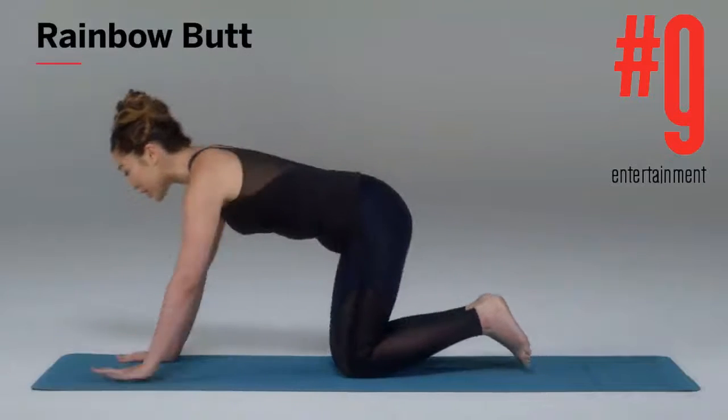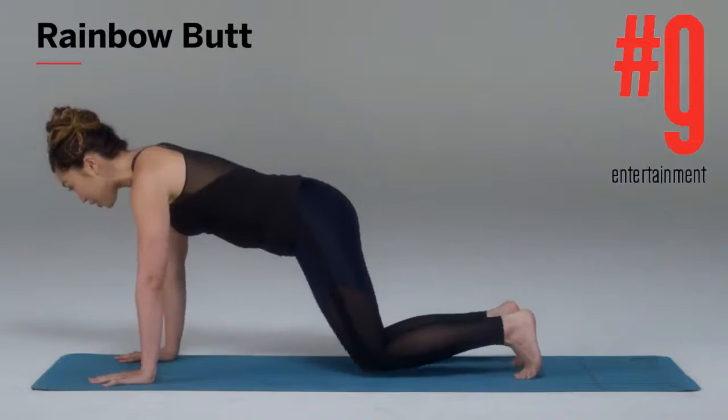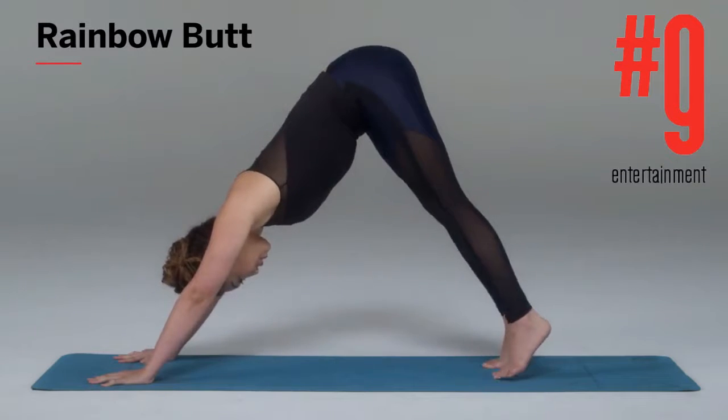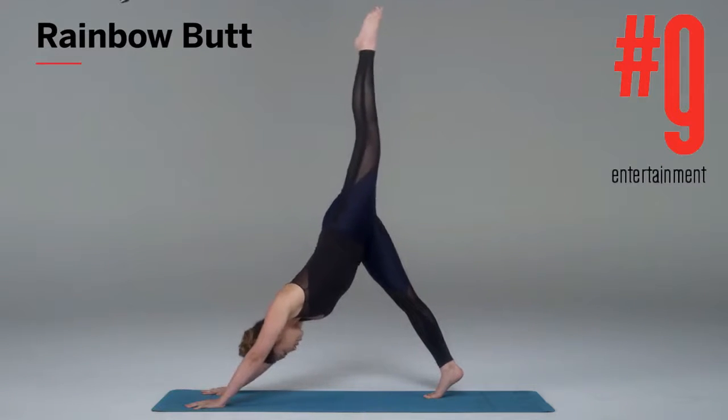Bring your hands forward, palms into the mat, fingers wide. Toes aligned with the hips. You're gonna lift up into a down dog position. You're gonna wanna bring your toes in a little bit closer so they feel more comfortable, and lift one of your legs up into a three-legged dog.